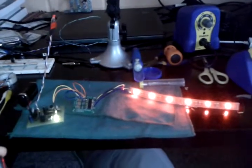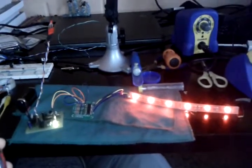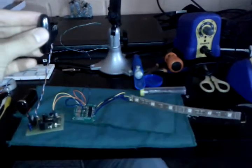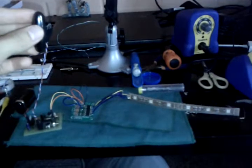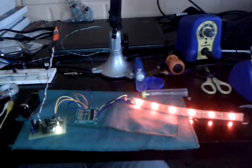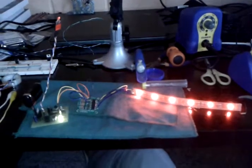This is a test of how the sensor interface works. When I put the magnet closer, it turns off, and if I put it farther away, it turns on.